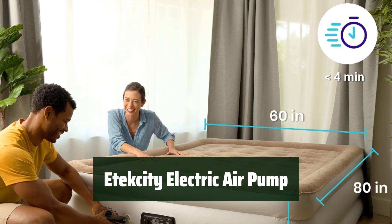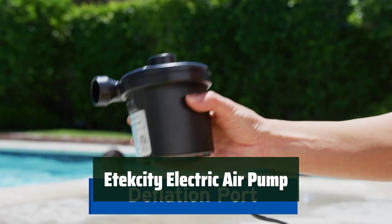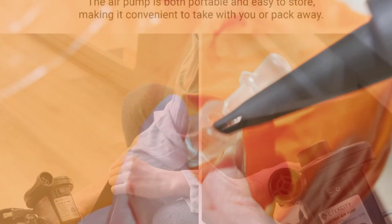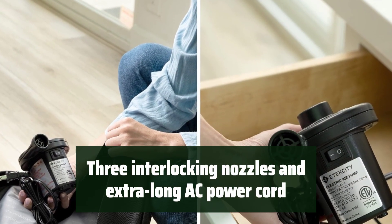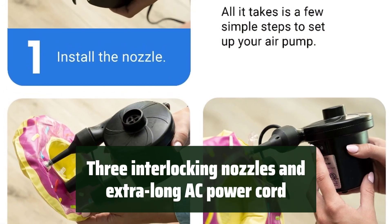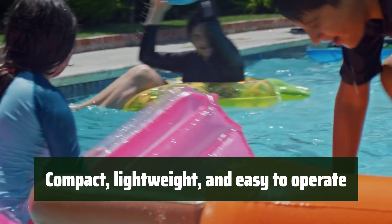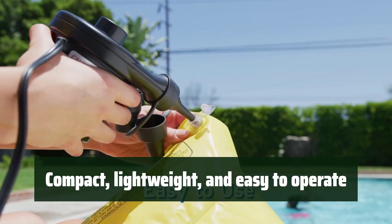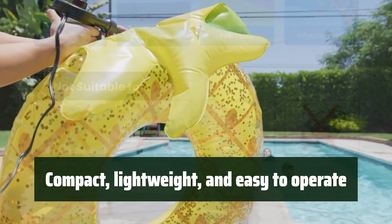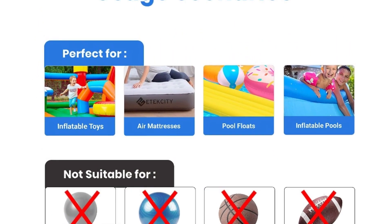Number 4: This portable pump can quickly inflate and deflate your inflatables with high pressure and rated power, making the process fast and efficient. The pump comes with three interlocking nozzles and an extra-long AC power cord, fitting most inflatables. It is designed to be compact, lightweight, and easy to operate, with a unique sound insulation design to reduce noise during operation.